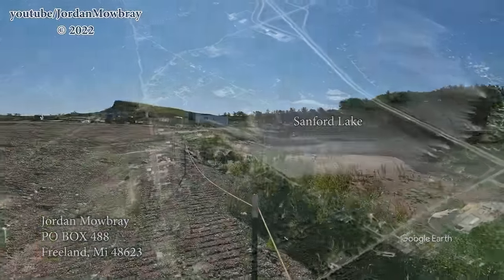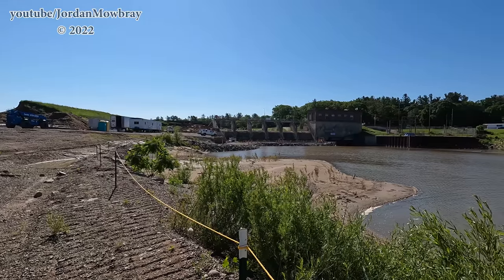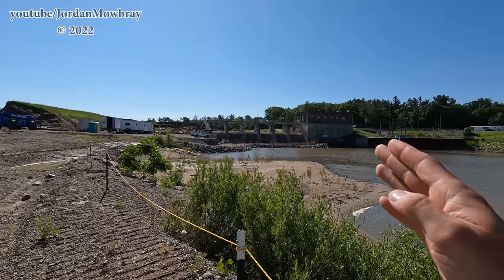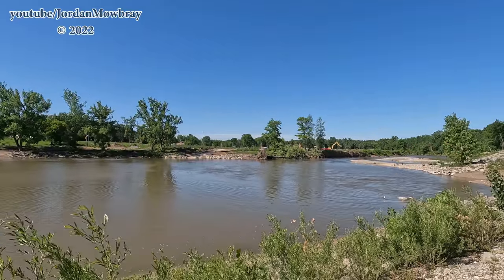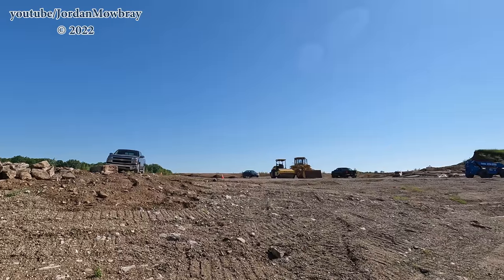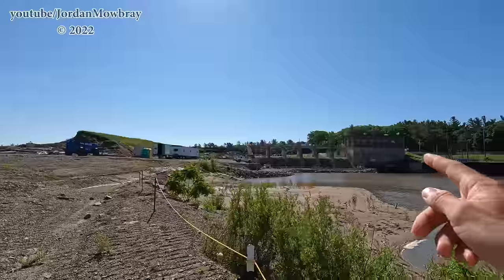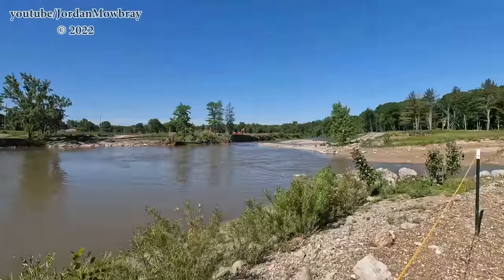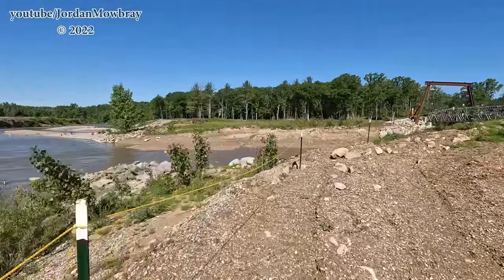They are just wrapping up doing the final few pours on the interior of Sanford Dam back there in the background. You can see the park over here with some work going on there as well. We will be stopping over there very soon and also going up to the north to check out the work going on up there on the lake bed. But first let's head over here and show you the temporary bridge.